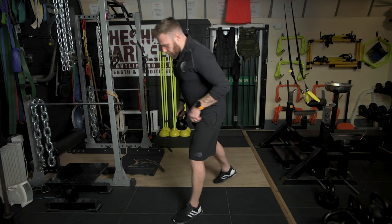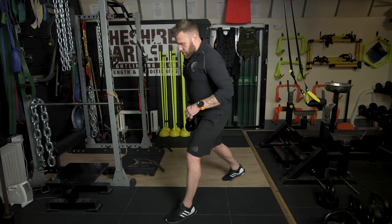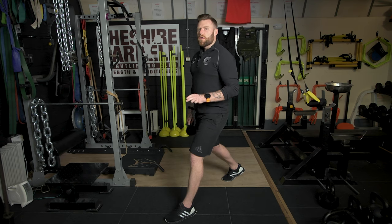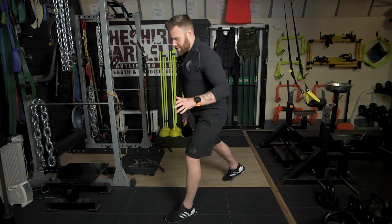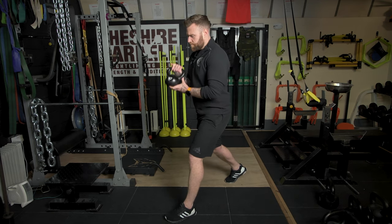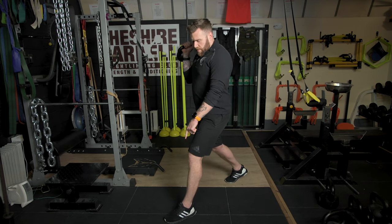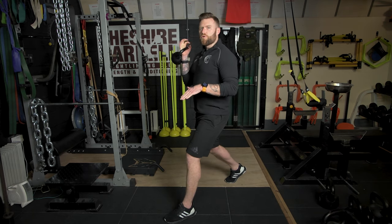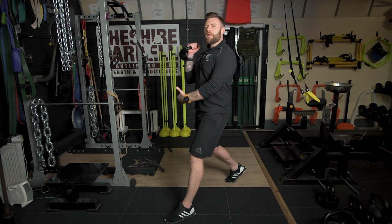You're going to start the movement by stepping into a comfortable stride with your feet approximately hip width apart. You certainly don't want to be stood on what effectively is a balance beam, because you're certainly going to struggle to stay upright in that position. Notice how the front foot is flat, yet my rear foot is on the ball or my toe, just to allow for a little bit more range of motion in my rear leg.